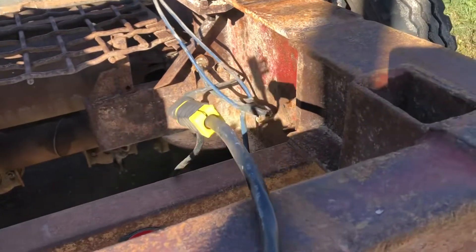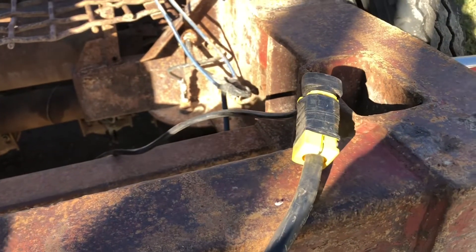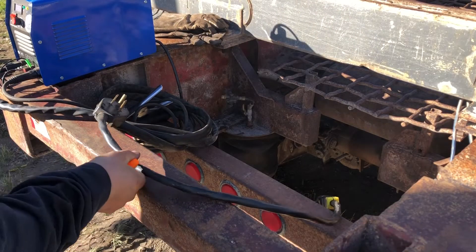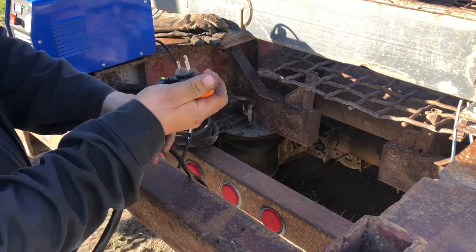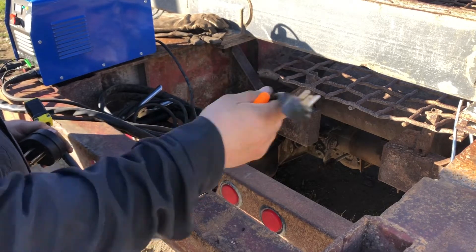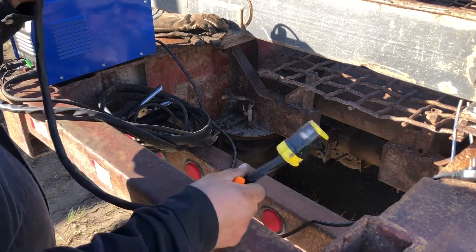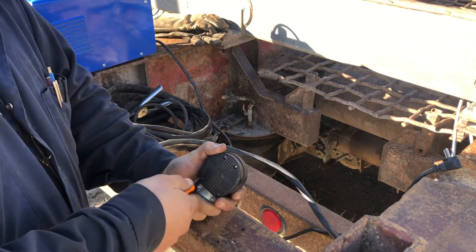We're going to show you how to set up a 220 volt extension. We're going to take this apart — take apart both ends — just to show you how to do it. This is the normal plug-in; it works at 120 volt, then if you adapt it with this it'll switch over inside to do 220. First of all, we'll take off this end here, and you can have as long a cord as you want.